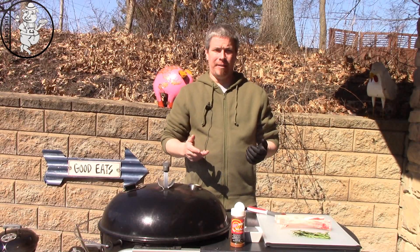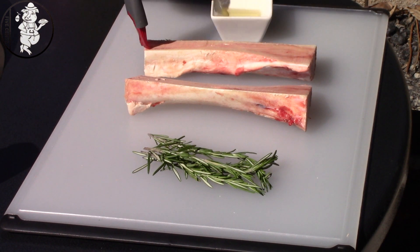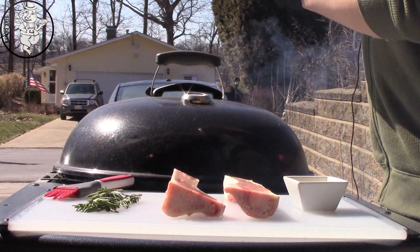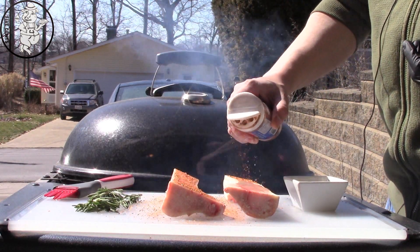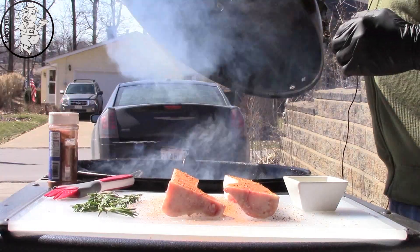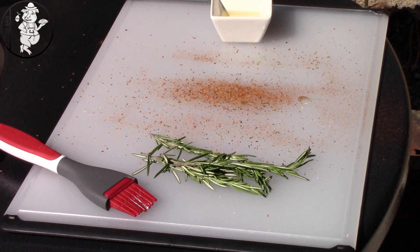Alright guys, I've got everything laid out here. We're going to treat this real simply. Got some extra virgin olive oil — we're just going to paint that on lightly — and then we're going to take this Dizzy Pig Red Eye Express rub, which is a coffee-based rub, and put that on there. I'm not looking to do too much because I want the other ingredients in the spaghetti sauce to be the ones that really take it. We've got our Weber kettle set at about 350–375, so let's get these all roasted up.